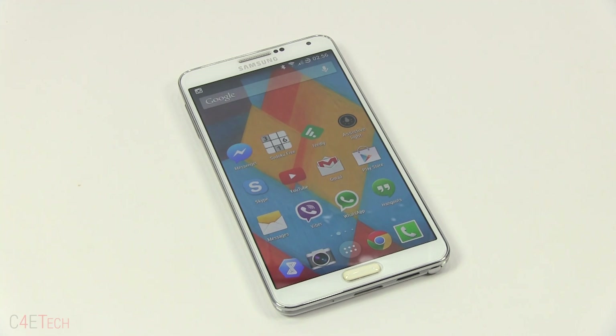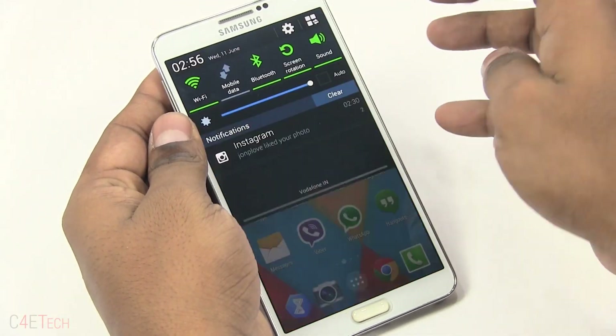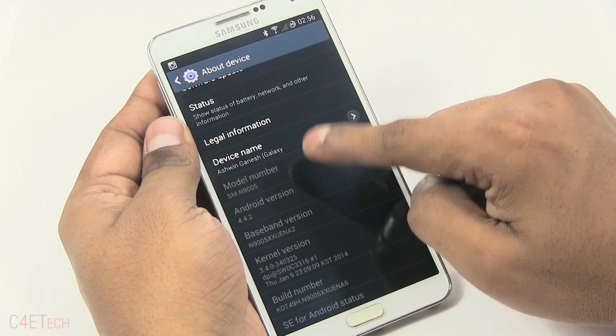You need to have the N9005 — this will not work with other models. To find your model number, just go into Settings, About Device, and you would have your model number there.